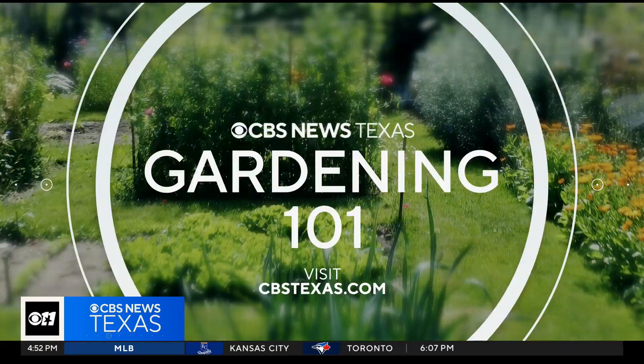Those trees are expensive, so if you have a question about your garden, just go to our website, cbsnewstexas.com, and click on the Gardening 101 link. Just submit your question and Jeff will try to find you an answer.